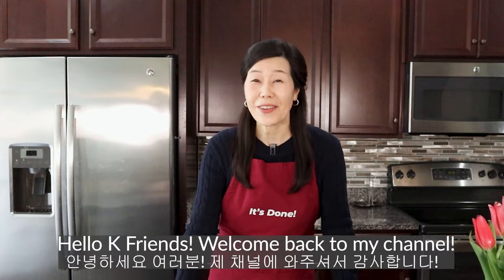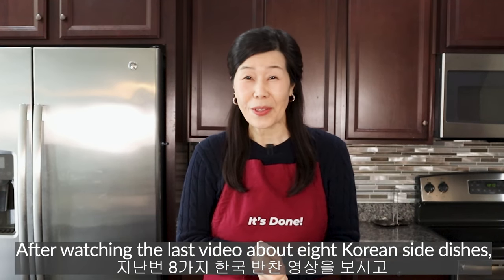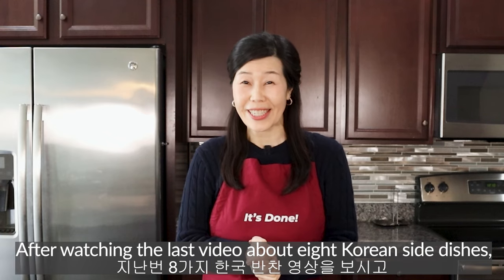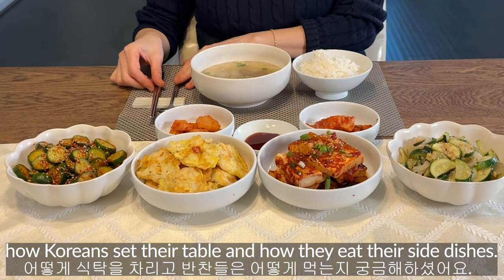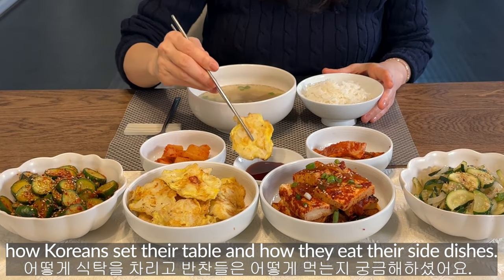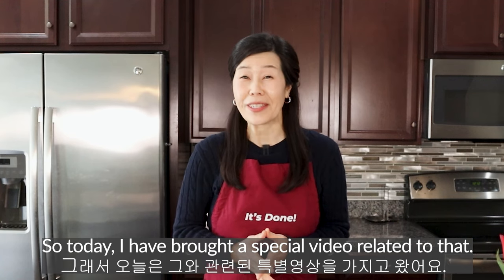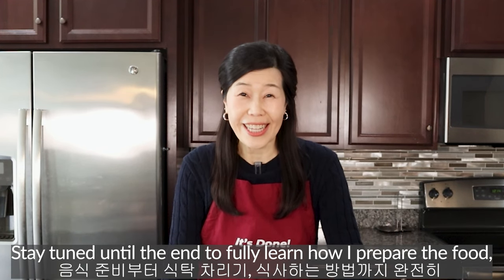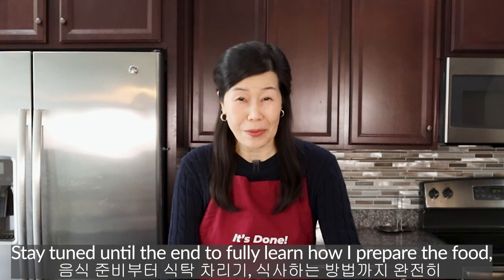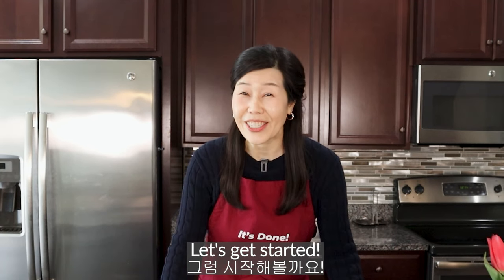Hello, friends! Welcome back to my channel. After watching the last video about 8 Korean side dishes, one of our viewers wondered how Koreans set their tables and how they eat their side dishes. So today I have brought a special video related to that. Stay tuned until the end to fully learn how I prepare the food, set the table, and eat. Let's get started.